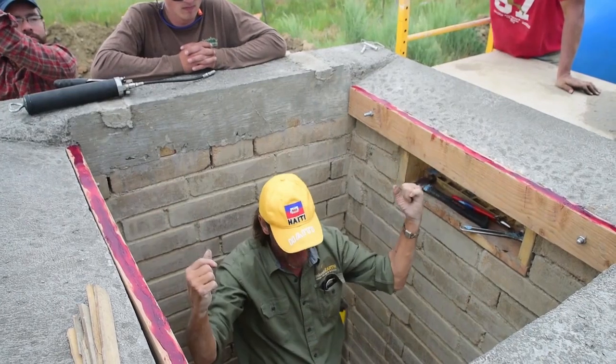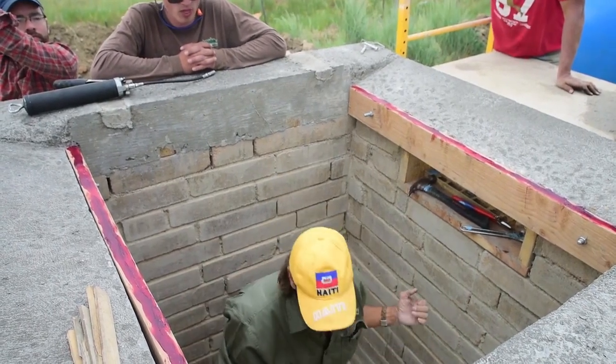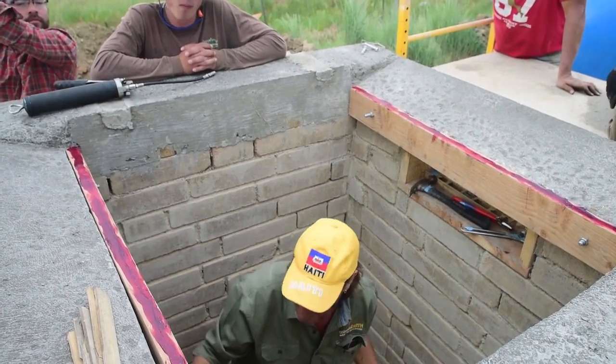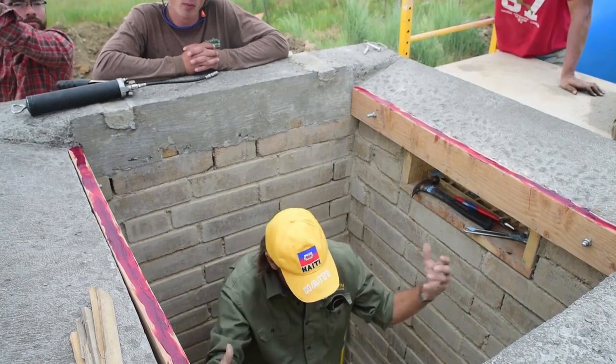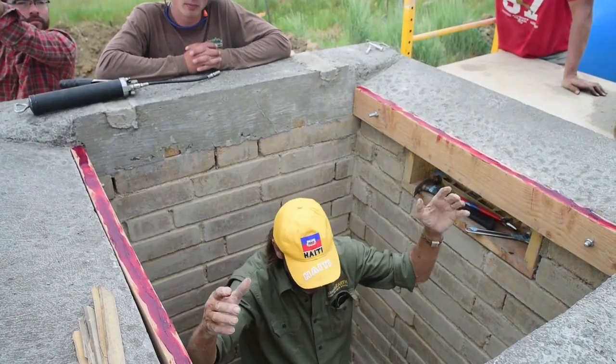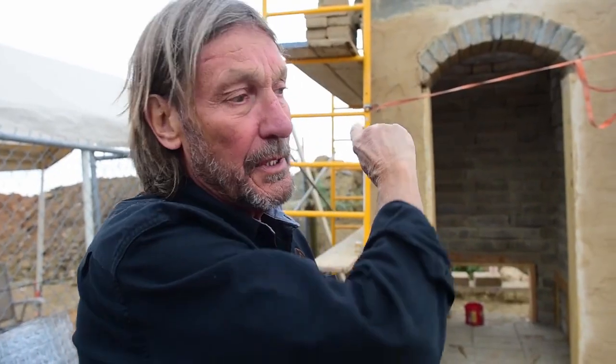After we get the last rows in, we'll pull those shims, drop the form, and take it out. Once we pull those shims, the form drops — there's nothing holding that barrel vault up except the strength of the arch itself.